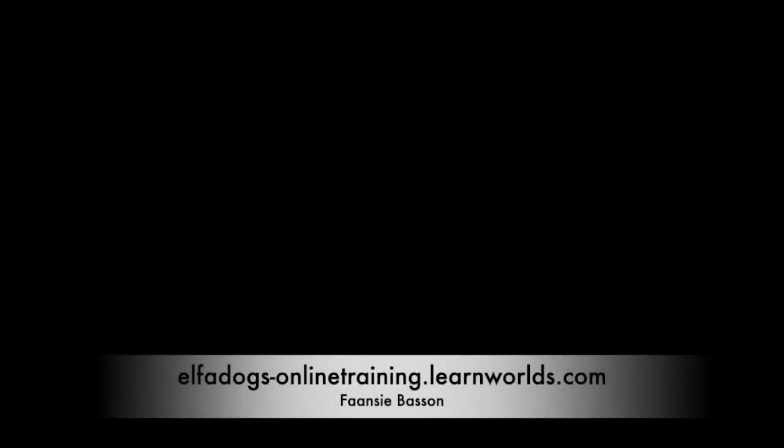Let's see what you can do. If you have this idea and want to learn more, you can find us at alphadogsonlinetraining.learnworlds.com or look us up on Facebook.